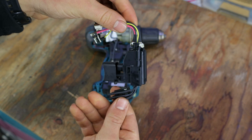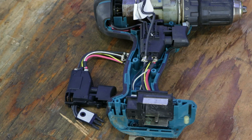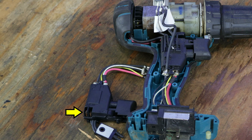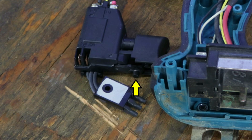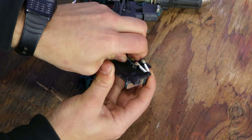Once it arrived, I put it right next to the original one to make sure it looks the same. Here we can see it comes with a positive and negative wire going to the battery, and a white and black wire for the LED, two male connectors going to the motor, and a switch to change direction. Now I'll remove the old trigger and replace it with the new one.